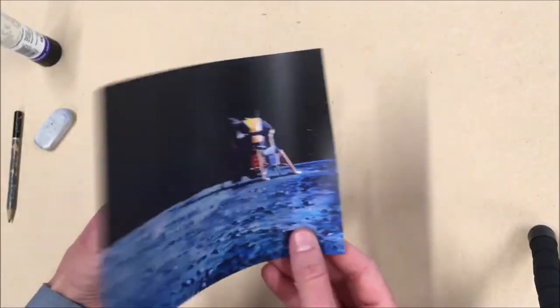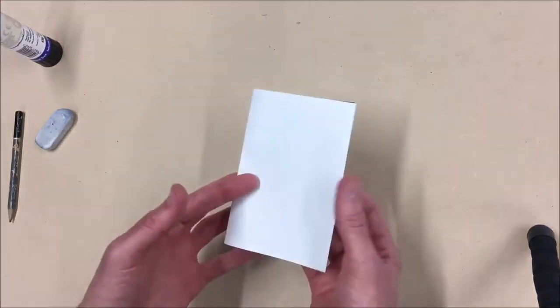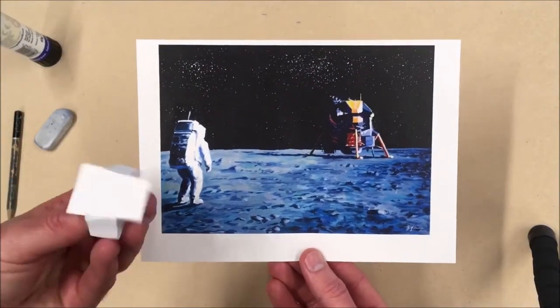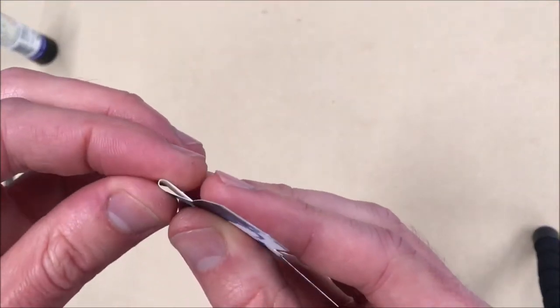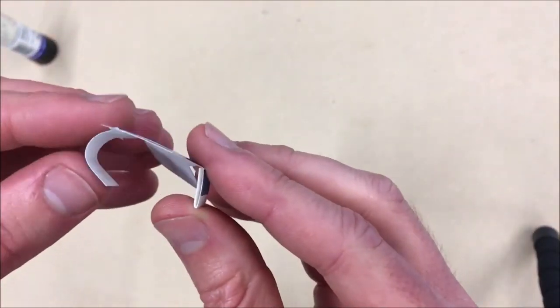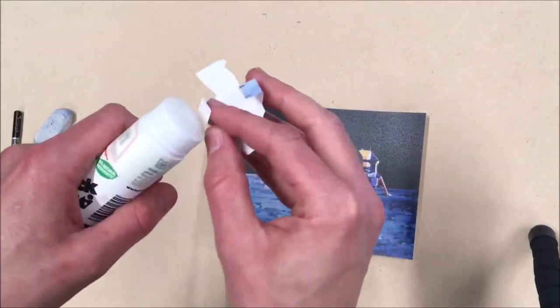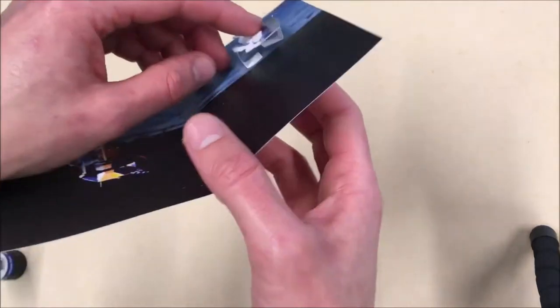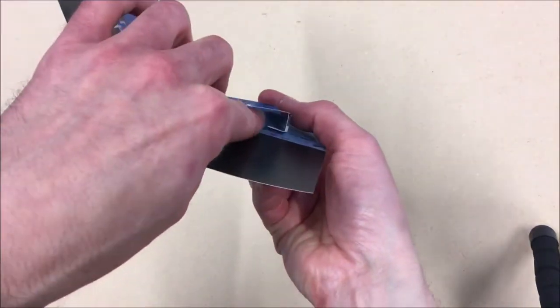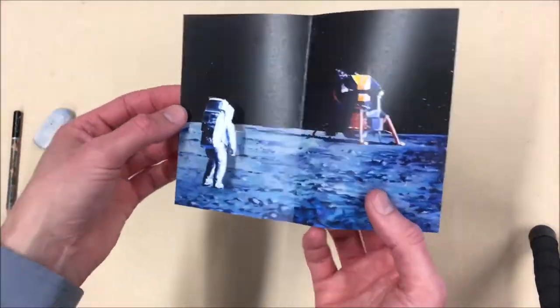Putting that into practice: here's an Apollo landing picture and I want to have an astronaut standing out from the picture. I'll print the astronaut out again and cut him out with these two side-tabbed edges. They both fold out, stick on the very end folds, and when you place it down it creates a relief standing out from the rest of the picture. Because it's got the double crease it can still flatten when folded in half or closed.